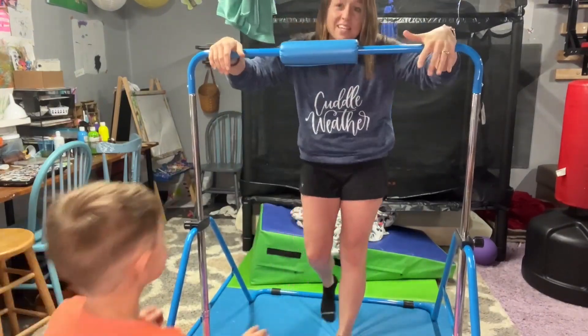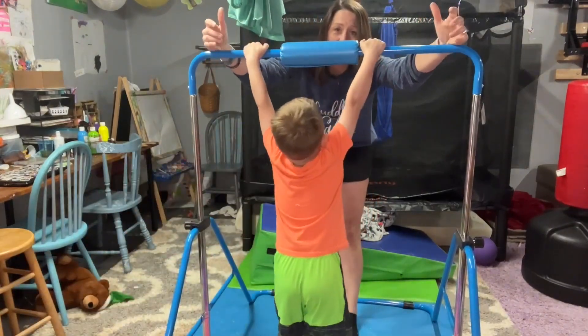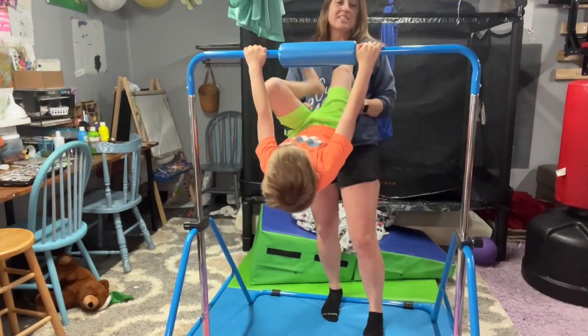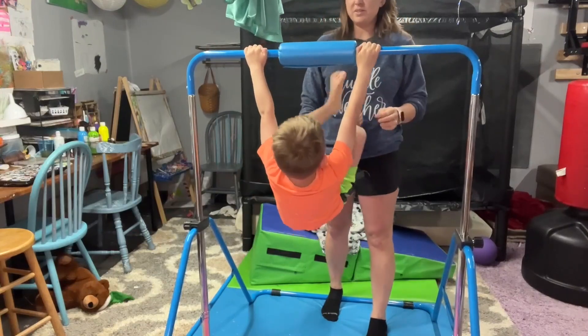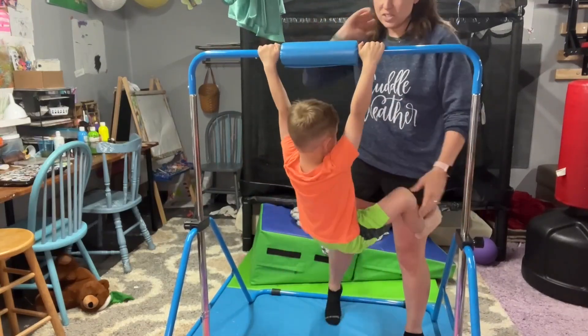As you can see, it holds an adult's weight, so that is perfect. You don't have to worry about the size of your child, or even yourself using it and playing around. It is going to be strong and sturdy.